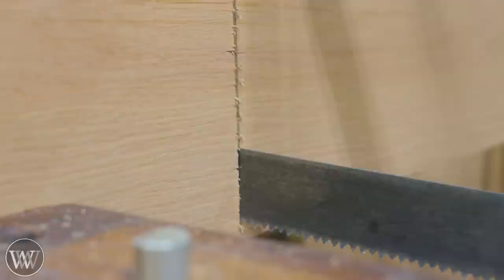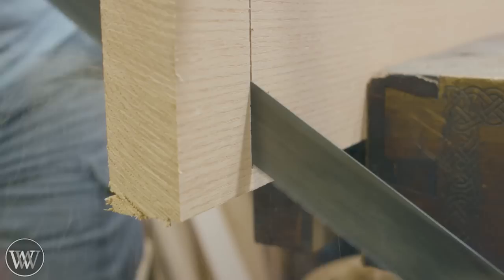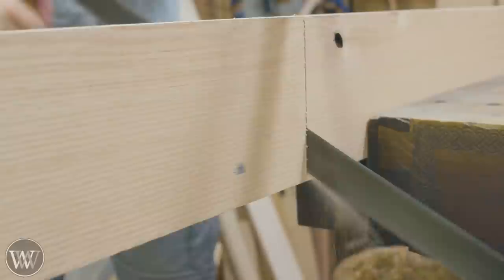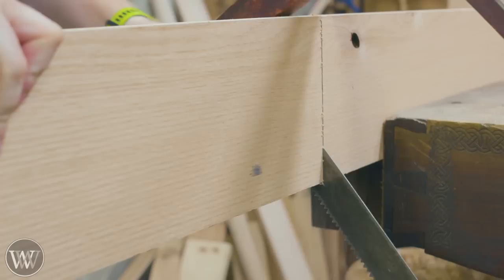I like to use a bow saw - actually it is a buck saw - and it works really well. It has big cross-cut teeth and it's designed for cutting through logs. I'm making everything a little bigger, so this works really well and marches through the wood phenomenally quickly for most of the four-quarter stock.